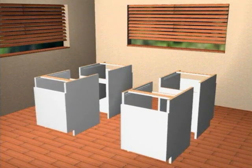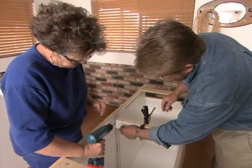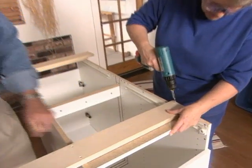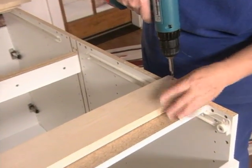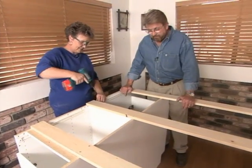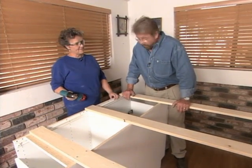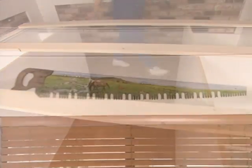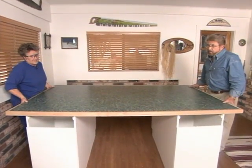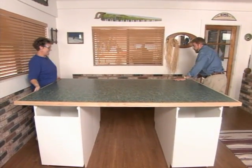With the edging on, it's time to assemble the table base. The base has two ends, each made up of a pair of cabinets placed back to back, attached with screws. We then connect the two ends together with one-by-fours called stringers, which also give the top some added support. All three stringers are in place — let's go get the top!